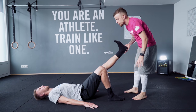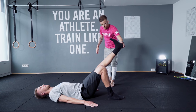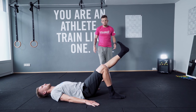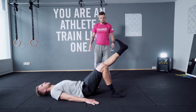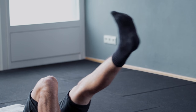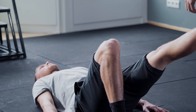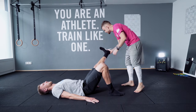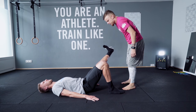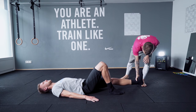Just open your leg. One, two, three, four, five, six, seven, eight, nine. Hold there. Five, four, three, two, one. Perfect. Excellent.